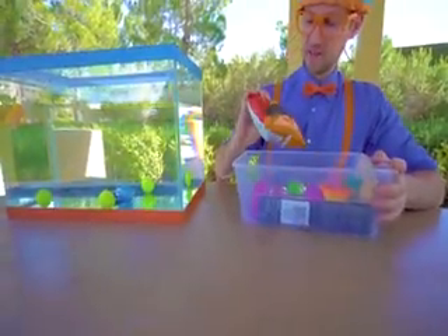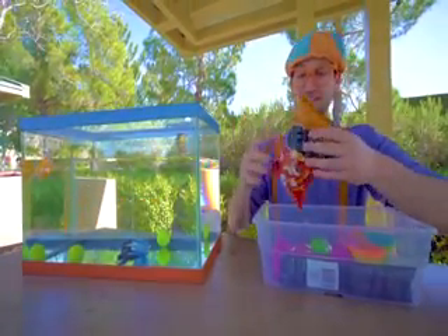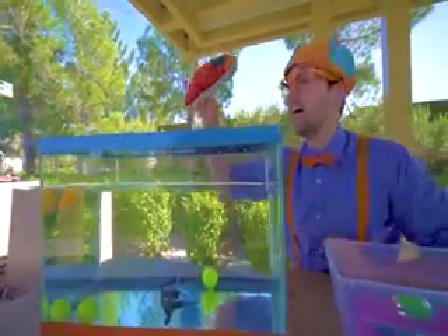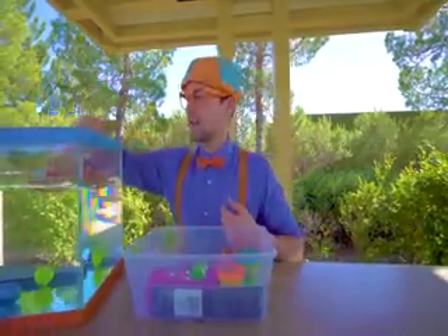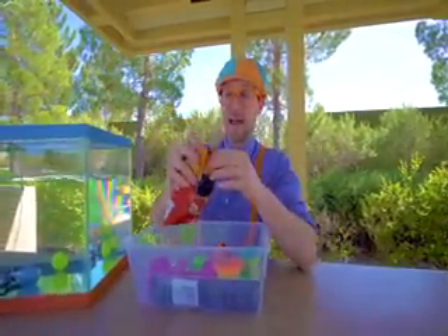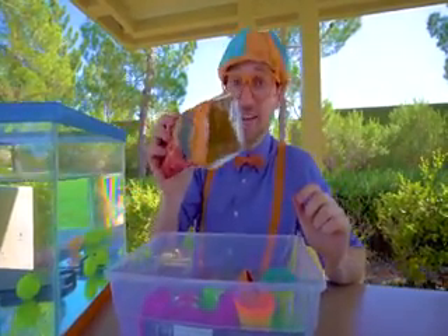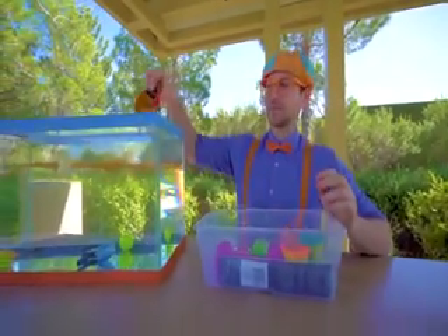Let's see — ooh, some chips, snacks. Let's see if the bag sinks or floats. Ready? Yep, it floats! But wait a second — what if we take the bag, open it up, and see if the chips inside sink or float? Ready? Whoa, all of those float as well. Let's put the bag in there too.